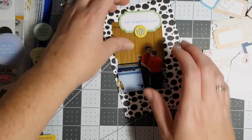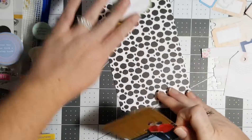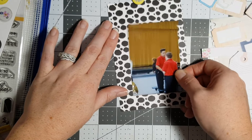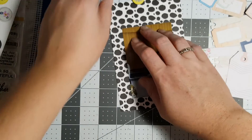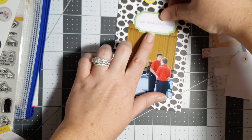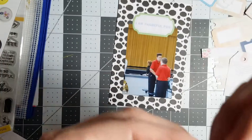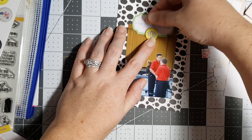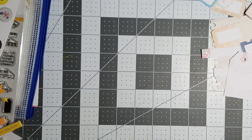This is also another sheet from the other collection. I stamped out 'I am thankful for' — that came from the big monthly stamp set as well. I thought this little chipboard piece would be so cute right in the middle, and that's just adorable. I think I'm gonna pass on stars on that one.